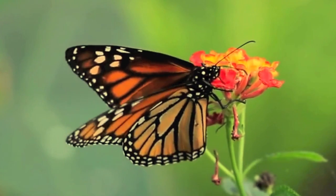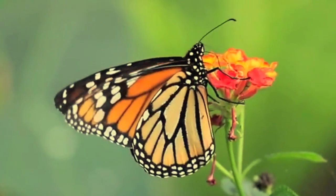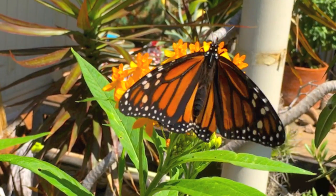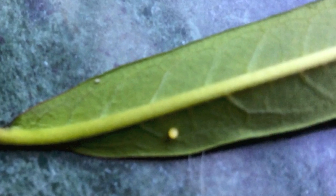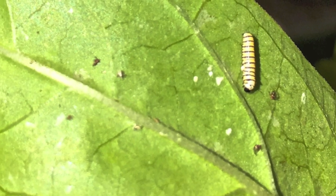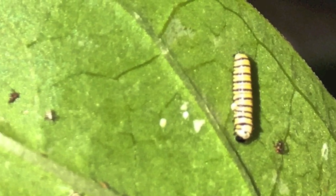Monarch butterflies secrete a small amount of glue to attach their eggs on the bottom of a milkweed leaf. It takes four to eight days for the caterpillar to hatch.